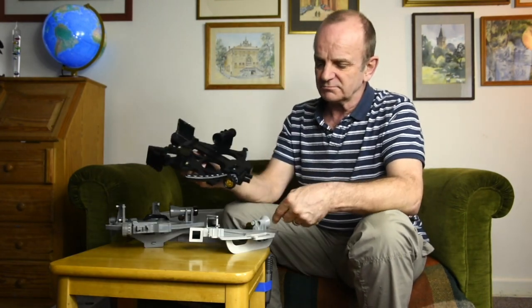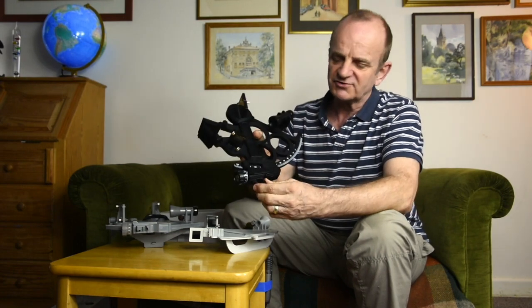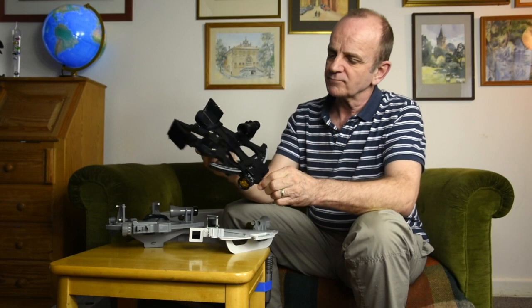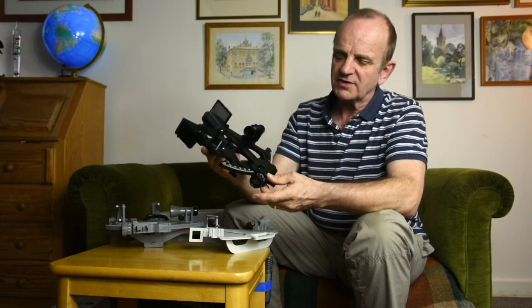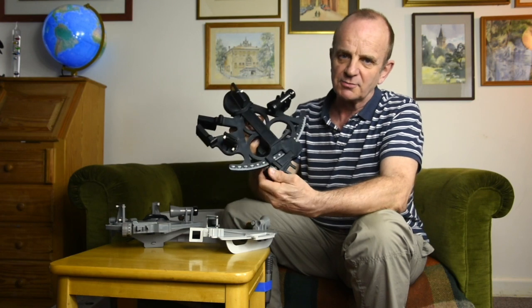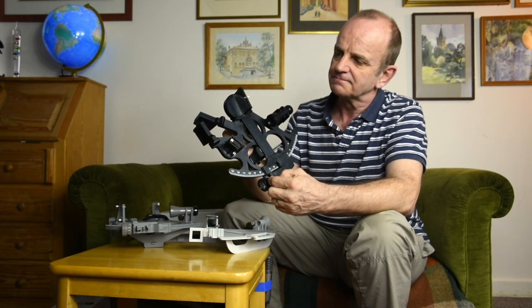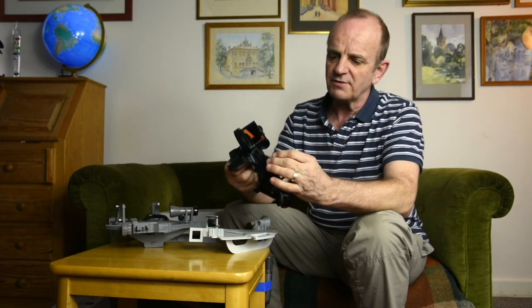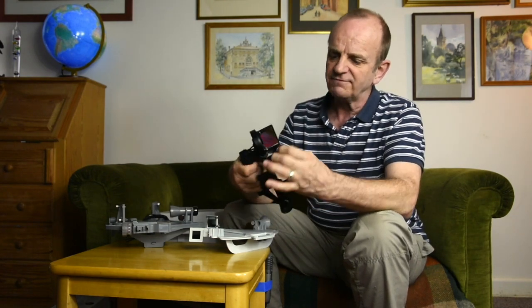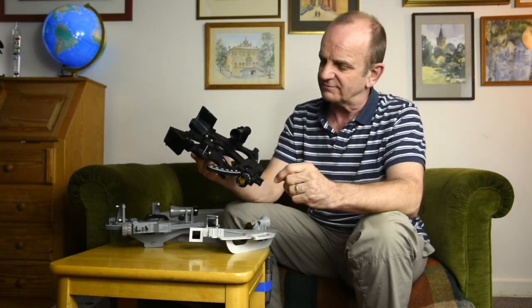The Mark 15 — going back to the point about locking the arm — when you move the arm, you pull this trigger here. When you let go, the arm is locked in place, and you make small adjustments using the micrometer, reading then from the micrometer and the vernier scale. There are three horizon shades this time and four sun shades, giving a lot more flexibility for any combination at any light level.